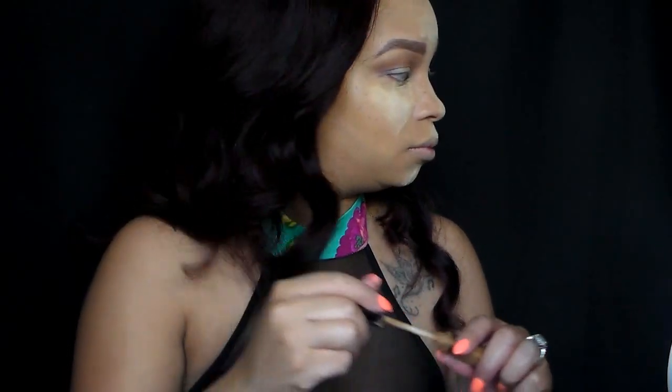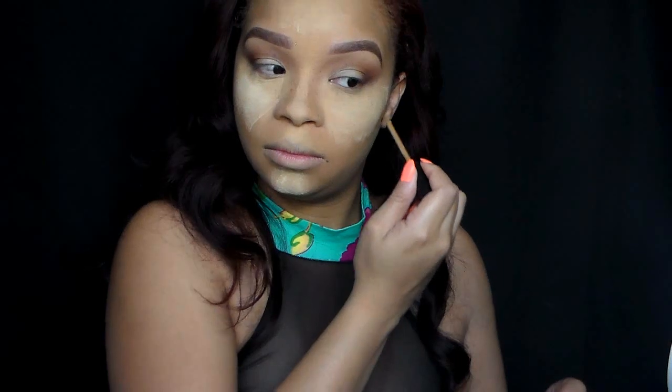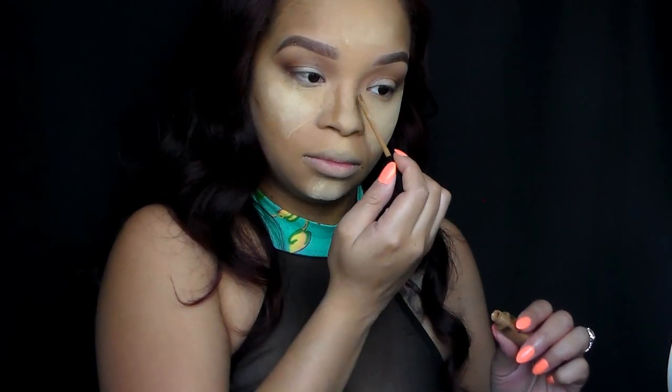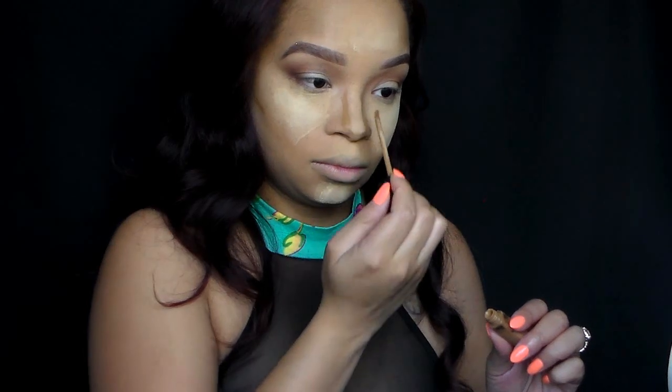And of course, we're going to go into the Maybelline Fit Me Concealer in shade number 30, which is cafe. And we're going to just contour the hollows of our cheeks, the surrounding areas of our nose to slim that nose up, and on the sides of our temples.